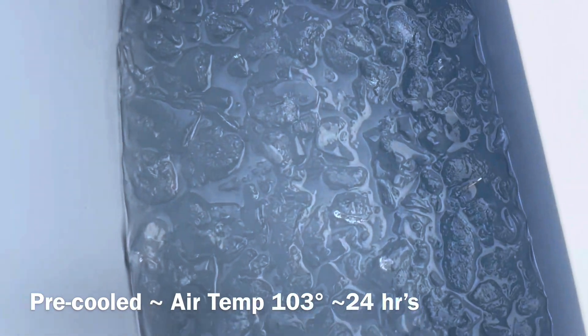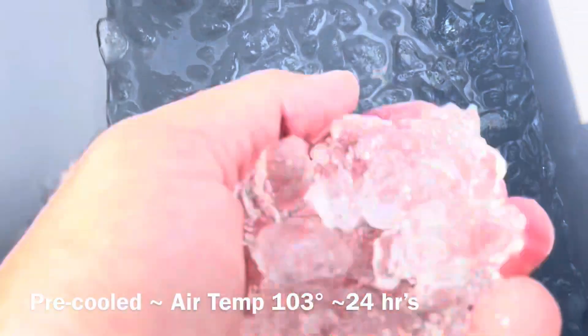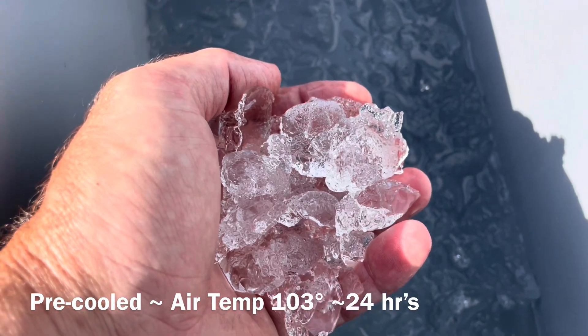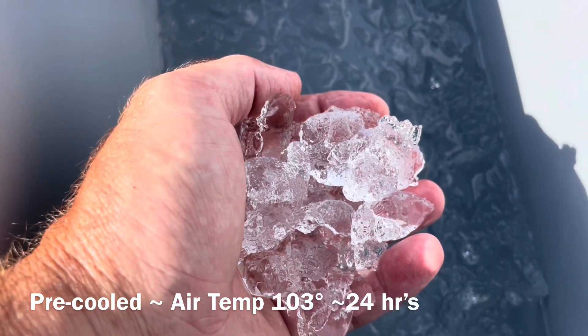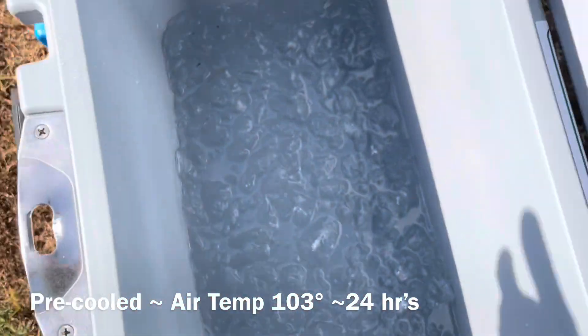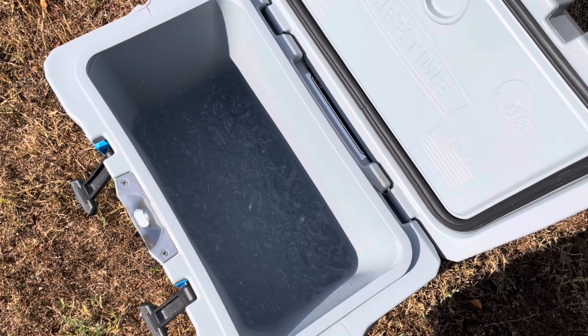We're back at roughly the 24-hour mark. It is 103 degrees currently with a heat index of 105, so we're going to crack the seal and see what it looks like. Interestingly enough, it doesn't look a whole lot different than the 14 pounds did going into a warm cooler. We'll seal it back up and check back in tomorrow.